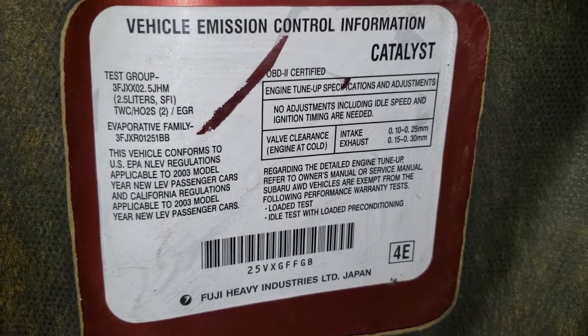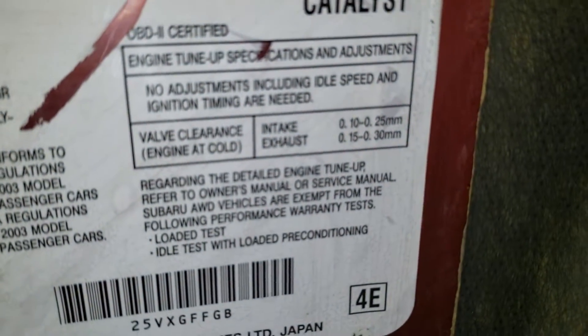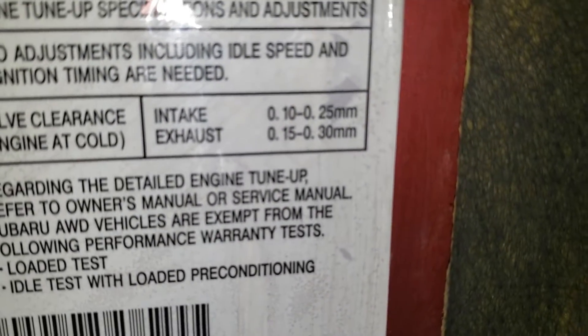Before you start, you should make sure you have the actual clearances for your engine. There's a tag on the hood of the vehicle that tells me I need to do all the valve adjustments when the engine is cold, and it gives me the specific specifications for what the valves should be set at.